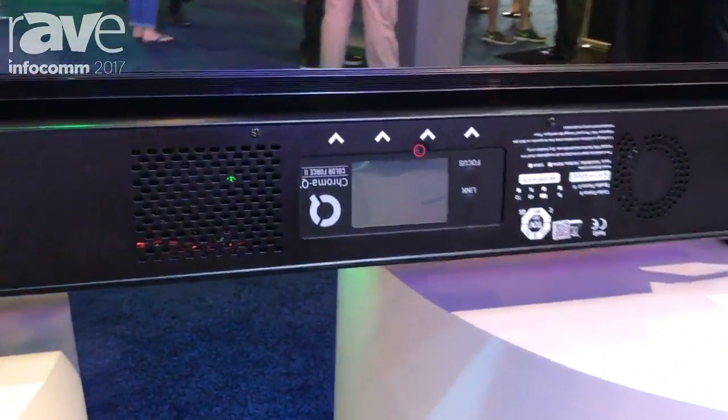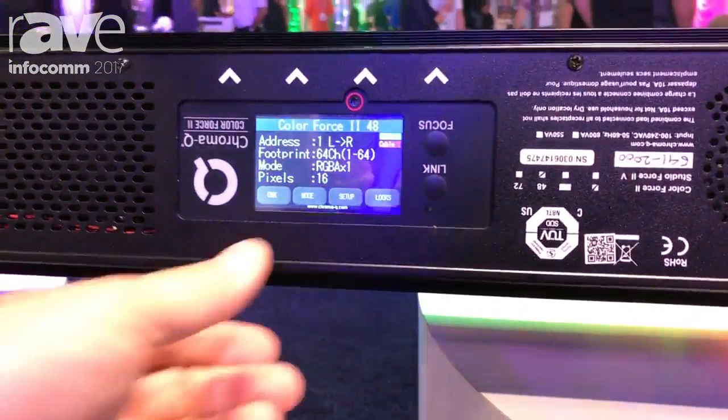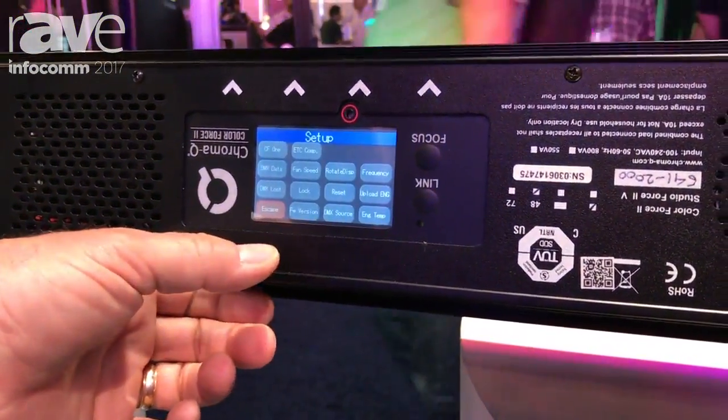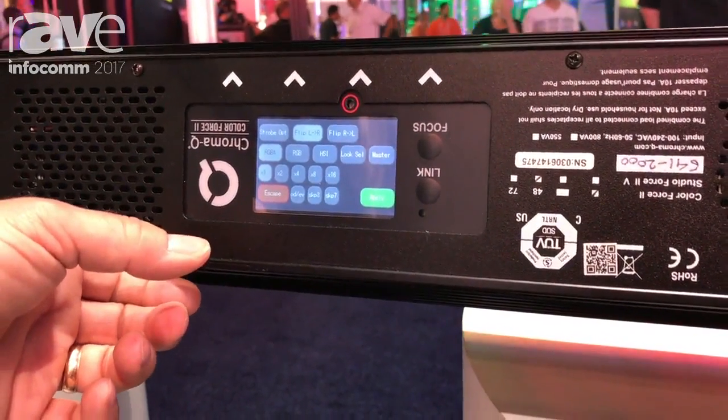You can see the touchscreen on the back which gives you full control, full configuration capability to set various technical configurations and also do your grouping and control mode selection.